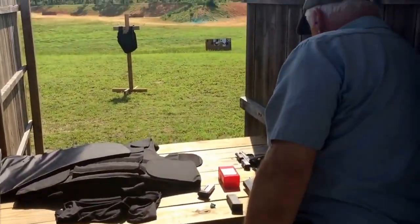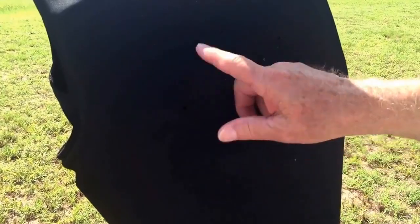I counted about 12 rounds there. Okay, this is the aftermath of our multi-shot test. Can we pull the panel out and take a look at it?